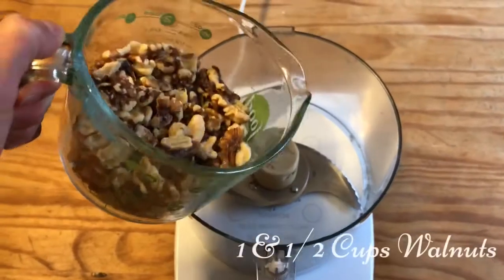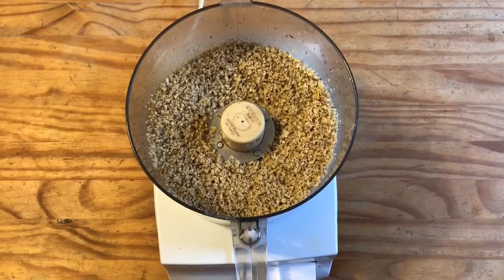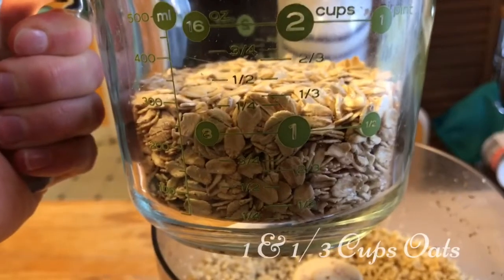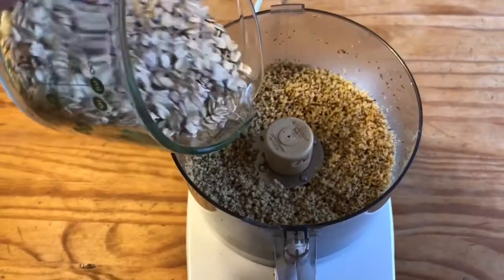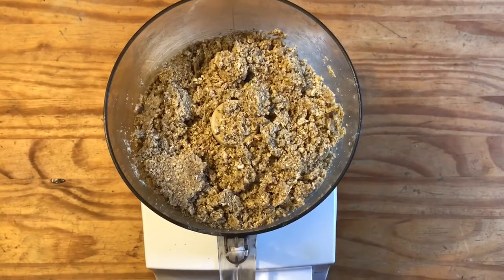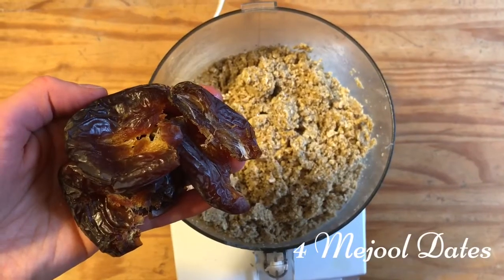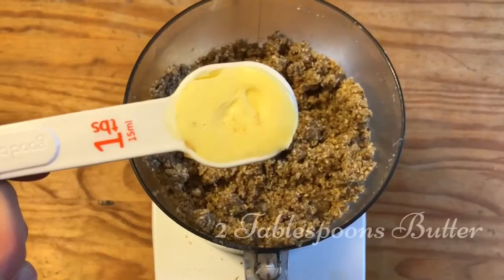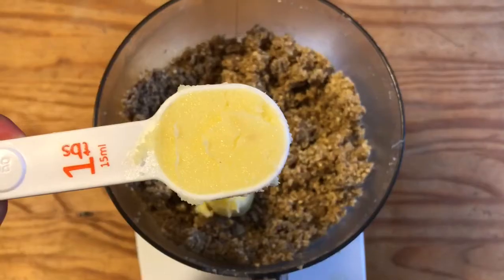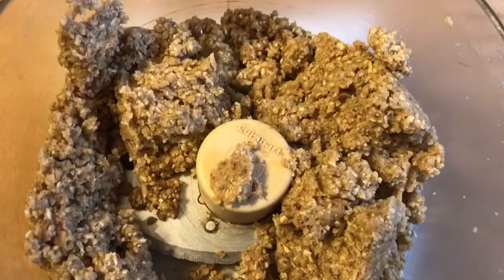Let's get started. Add one and a half cups of walnuts, one and a third cups of old-fashioned rolled oats, four dates — de-pit them first — and two tablespoons of butter; grass-fed and organic is best. Once you mix that all up it'll start clumping together.